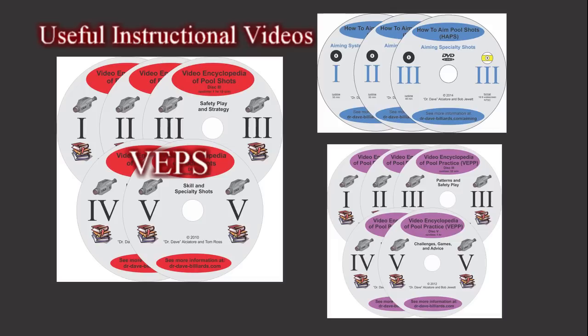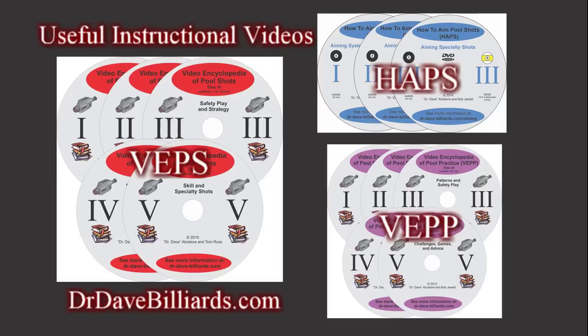The Video Encyclopedia of Pool Shots covers all shot types in detail. How to Aim Pool Shots presents systems and techniques for aiming every type of shot. The Video Encyclopedia of Pool Practice includes drills that help you develop the skills necessary to execute every type of shot. All of these series are available to stream or download or in DVD form at drdavebilliards.com and via links in the video description. Good luck with your game from Dr. Dave. Be safe.